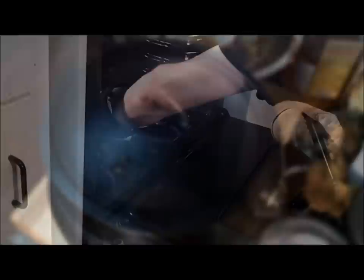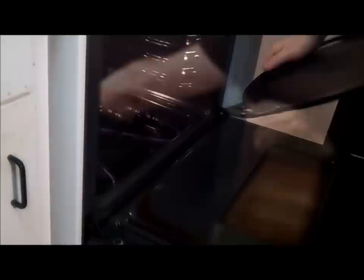However, at this point I ran into an unexpected problem. The heavy pot full of food was too heavy to fit on the oven rack. So, we improvise a solution with steel plumbing pipe and a cast iron pizza pan.